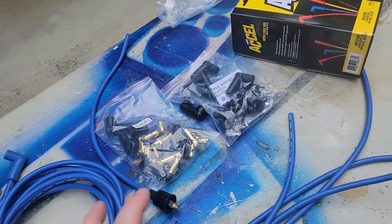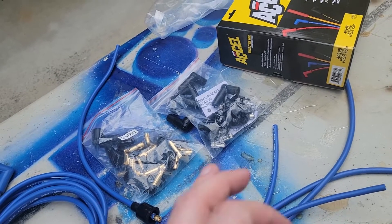So what we're going to do first is measure out all the wires and see what fits, and then start cutting.